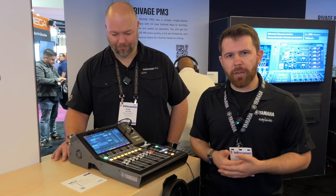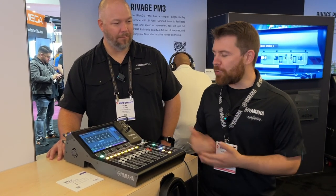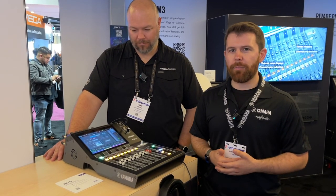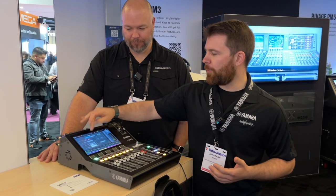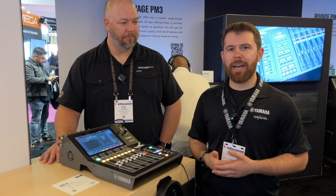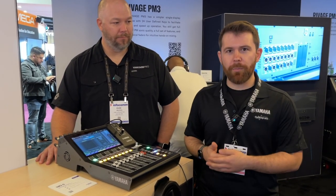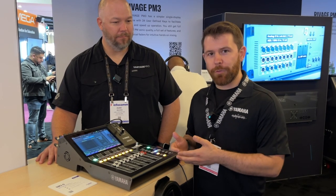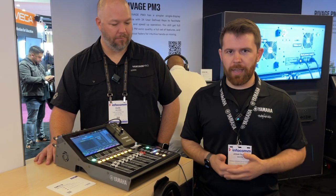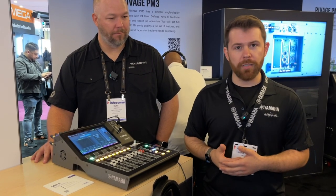The monitoring section looks familiar to TF as well. What's new here is the Dante setup — you can actually mount and view devices in the Dante domain directly on your console. For example, you can grab a TO1608D2 and mount it directly from the console and patch inputs that way, instead of going out to Dante Controller. Both units are compatible with each other. If you have two DM3Ds on a Dante network, you can mount them together and control the preamps from another DM3D, essentially making it a 16x6 stage box over Dante.